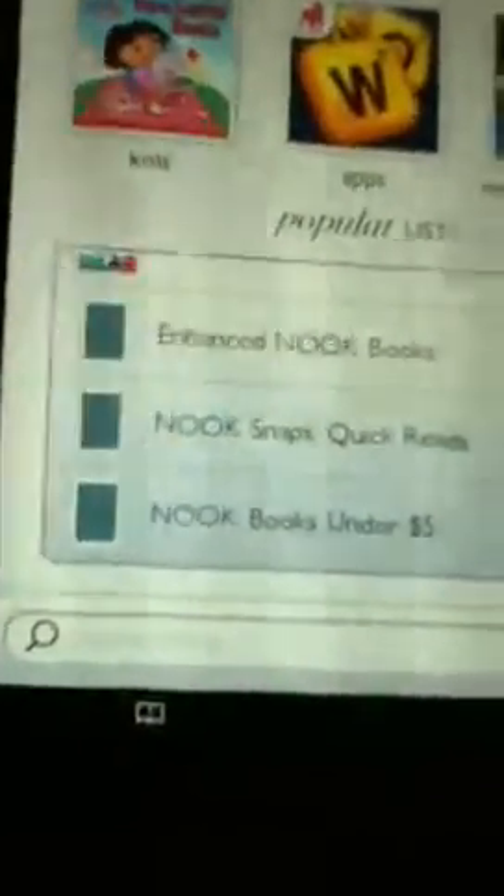This is pretty basic — I like this update, it's nice. What you want to do is go back to Home. To get to Shop, you press the N button at the bottom, hit Home, and then hit Shop. If you have it updated it's going to look like this, otherwise it's going to be different. You should be able to scroll and search the shop for whatever books you want. You can browse and you can go to My Account in the corner.